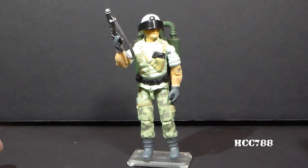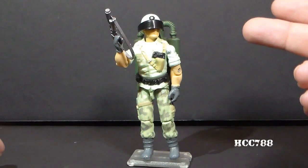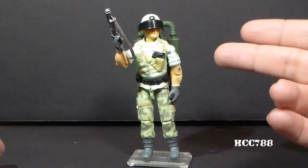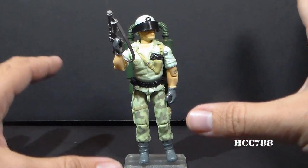Hello everybody, Hooded Code Commander 788 here, and I'm a little bit under the weather, so pardon my sniffle. I wanted to do this — it's been a while since I've done one of these quick shots. I wanted to take a quick look at the 1987 G.I. Joe Jetpack Trooper, the mail-away exclusive, codename Starduster.